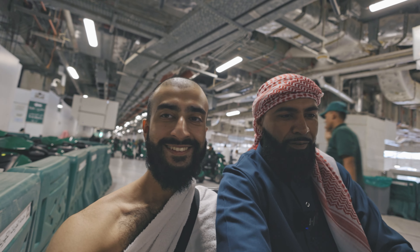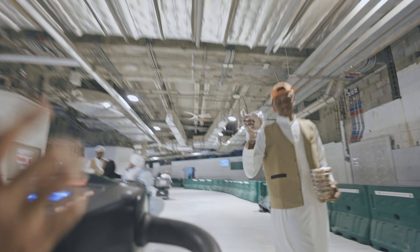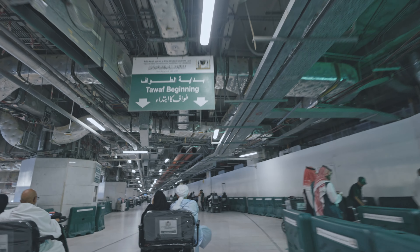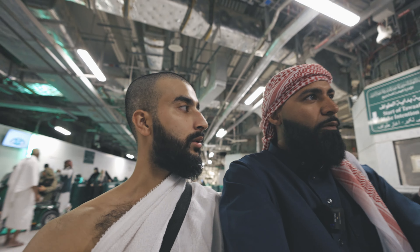We've just figured out you can reverse on this buggy. We've just got given a handful of dates — two packets of dates while we're doing tawaf. And it's fitting because it's a Monday and it's a sunnah day to fast. Bismillahu Allahu Akbar. We've reached the black stone — the green light. The tawaf begins again. Bismillahu Allahu Akbar. Alhamdulillah, we've completed our tawaf.